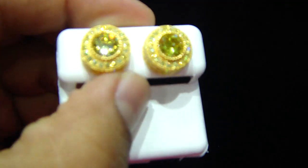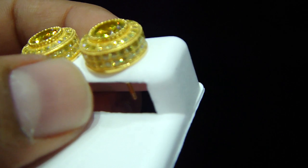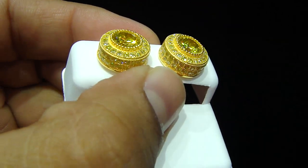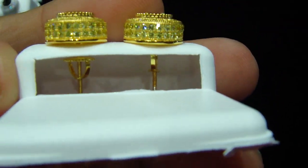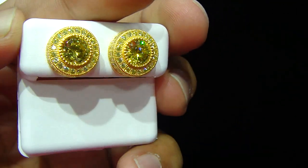That was the second one. We're going to show you the all lemonade one right now. Screw back again. And this one is yellow silver — it's a real sterling silver which is not going to break you out, won't change color on you — with the fully iced out earrings, all hand-set with a solid look on the top.